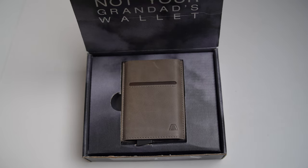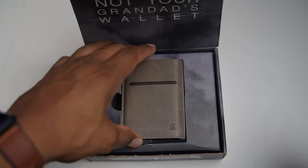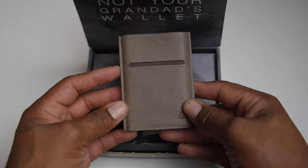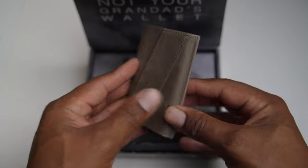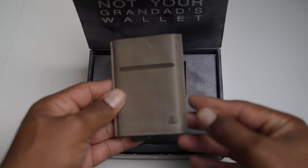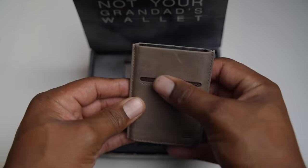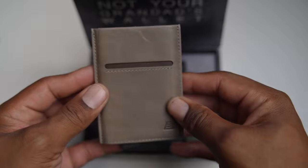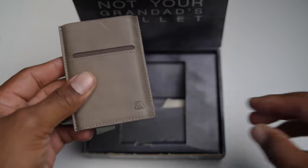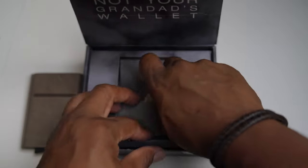You can smell Andar because the thing they're famous for is having premium full-grain leather, and I do not exaggerate at all when it comes to this. If you've ever seen or felt or smelled full-grain leather, you know it's legit — full-grain leather is the highest quality leather you can get. I believe this is the stone gray color. Now let's see what else is in the box.